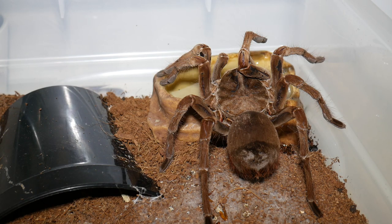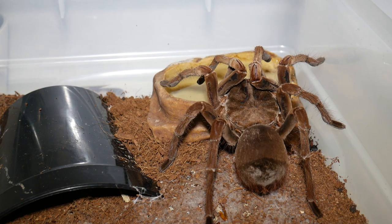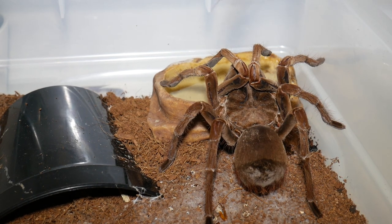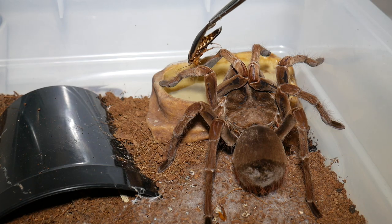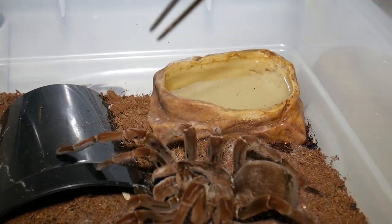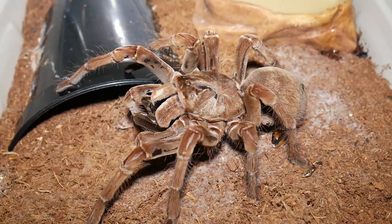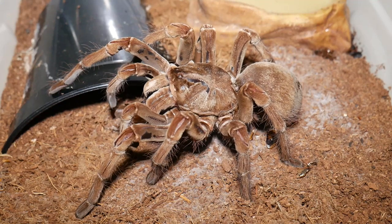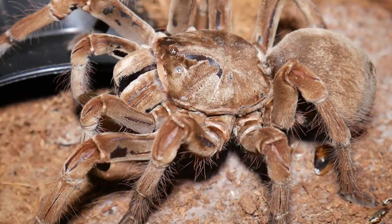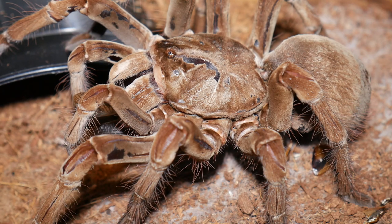And of course the last spider we're going to feed is Charlotte, my monster size Theraphosa stirmi, the Burgundy Bird Eater. Let's see if she wants to jump for this roach. Whoa! The power there — absolutely incredible. You forget just how quickly she can move, even though she is a larger spider. She does have the ability, like all the others, to make quick movements, and that is how they catch their prey.